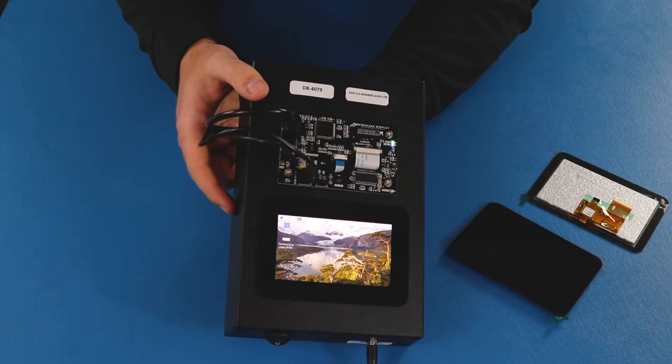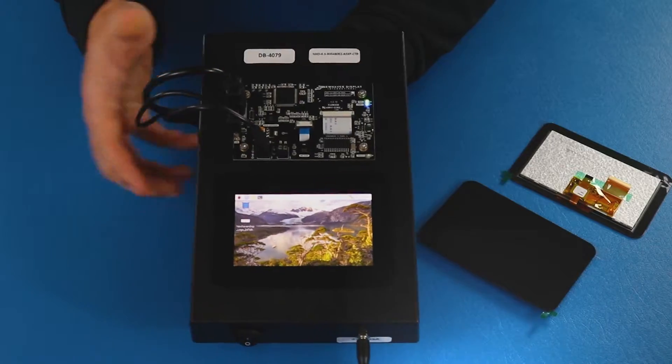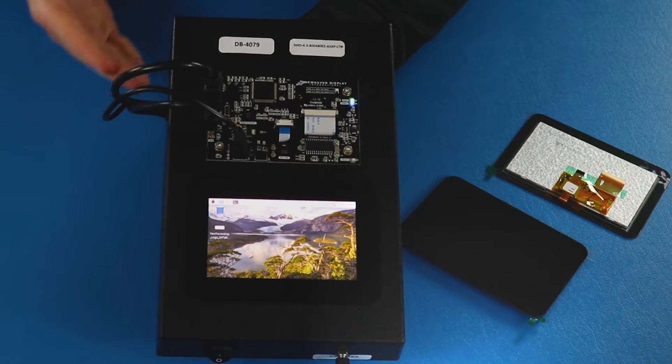We designed these displays with no front bezel so they're able to sit flush in any application. The extended cover glass gives them a sleek, modern look.